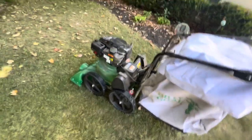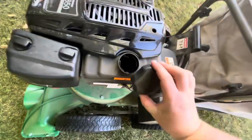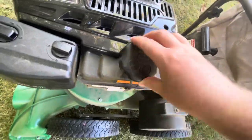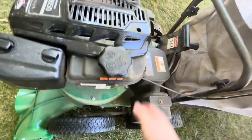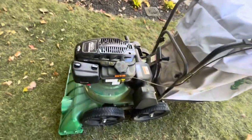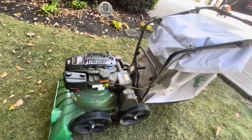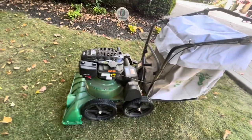Something else worth mentioning: this machine does use a lot of fuel because of how big this engine is. With the Briggs engine, I know the Honda engines only have a small fuel tank, but the Briggs engine has a bigger fuel tank. It still goes through fuel pretty quickly, but not as quickly as the Honda engine would.